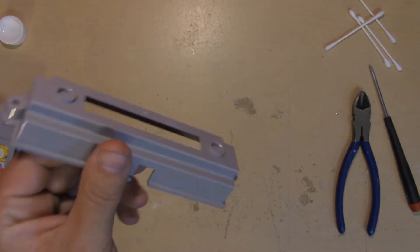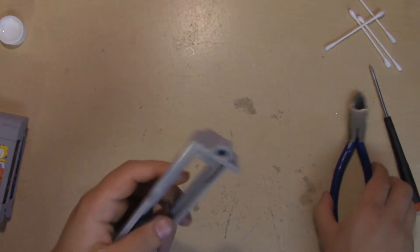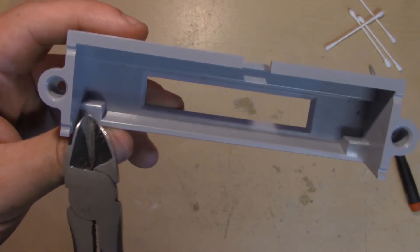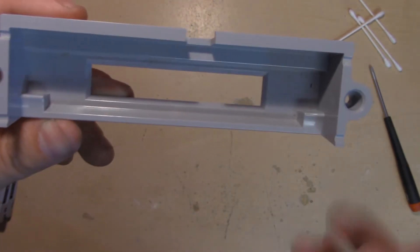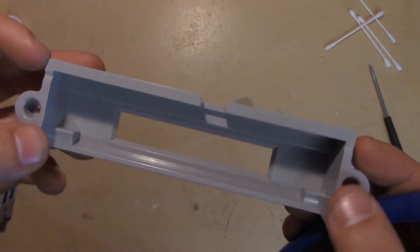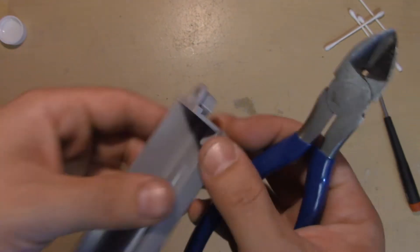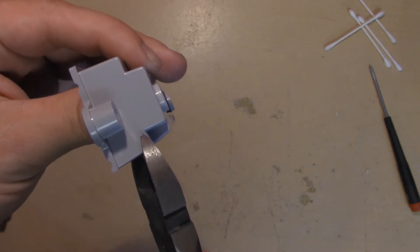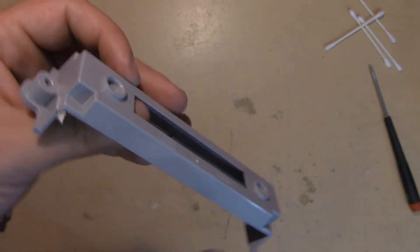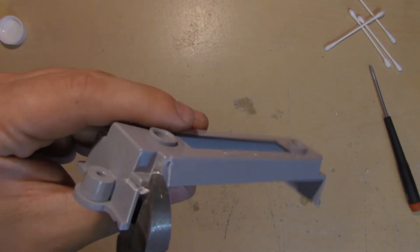This is all you need to start playing Japanese games on your American 64. The only thing preventing you from inserting Japanese cartridges is these little plastic notches right here, so we're going to remove those. Be careful, because this piece also holds the cartridge slot doors in place — so only cut exactly as much as you need.